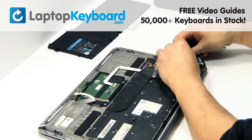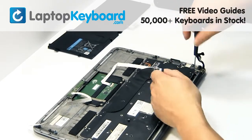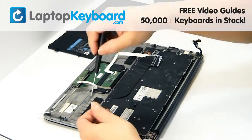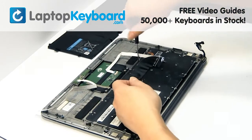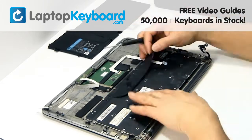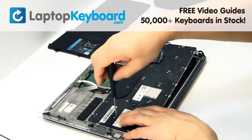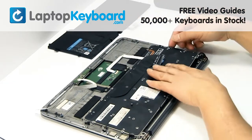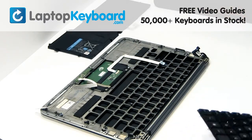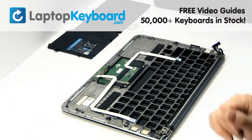Remove the screws. Gently pry out the keyboard. Remove the screws.